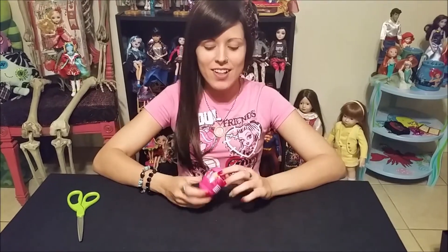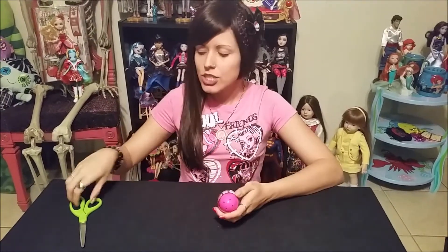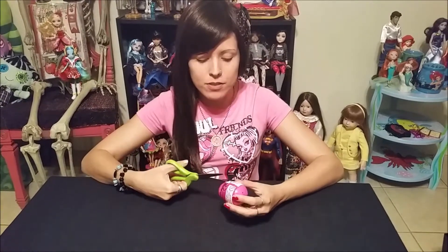Hey everybody, it's Elvira with The Doll Circle, and my mom was nice enough to get me a Zelfie for Easter a couple days ago, so today I figured I'd just open it and shoot a video with you guys and see what I get. She got it at Toys R Us and it was $1.99.